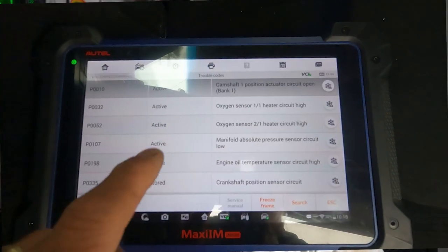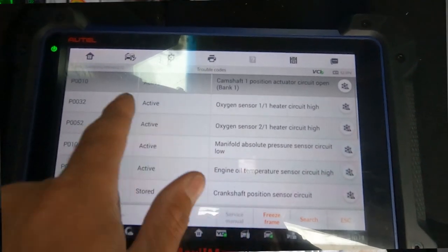Next we're off to a 2010, maybe 2011 or 2012 Town and Country or Caravan — same difference — with a 3.6 liter. This engine was just installed and the customer complaint was a crank no-start. They said they had a lot of codes, and indeed we did have quite a few things going on.